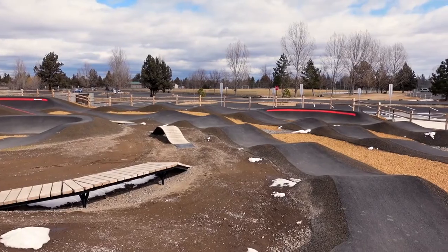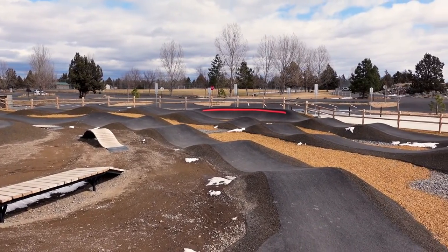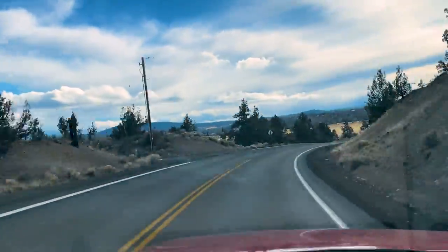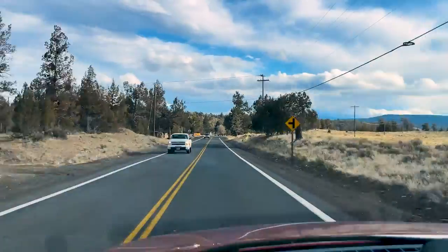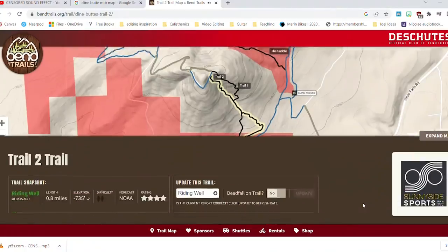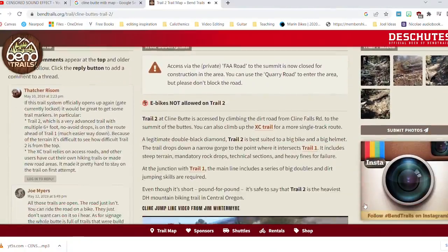With a trail ride and some pump track riding out of the way, the last thing to do was to take this thing out on some dirt jumps. My personal favorite dirt jump spot is currently covered in snow, so we're going to go somewhere brand new called Klein Butte. Let's see how this Marin San Quentin handles some dirt jumps.